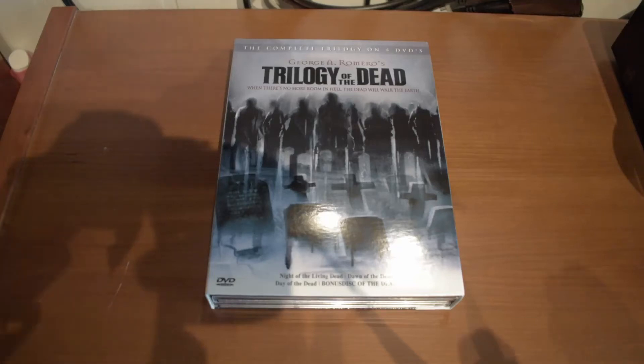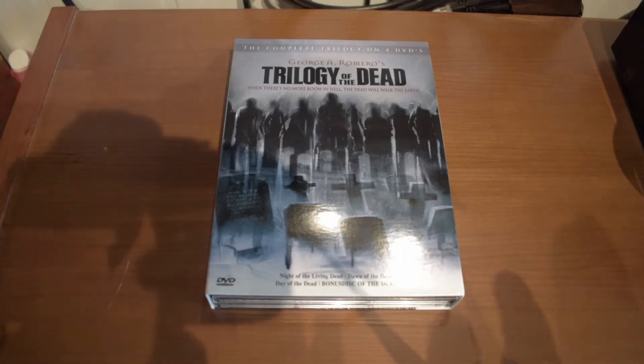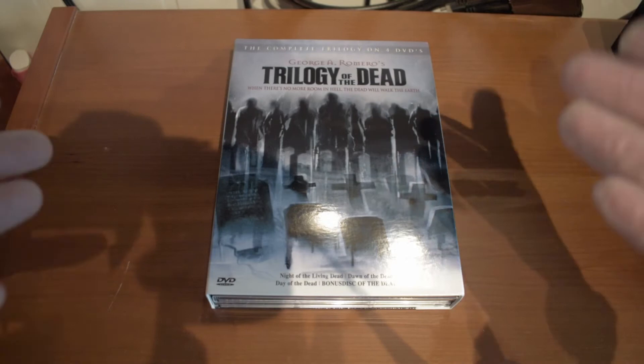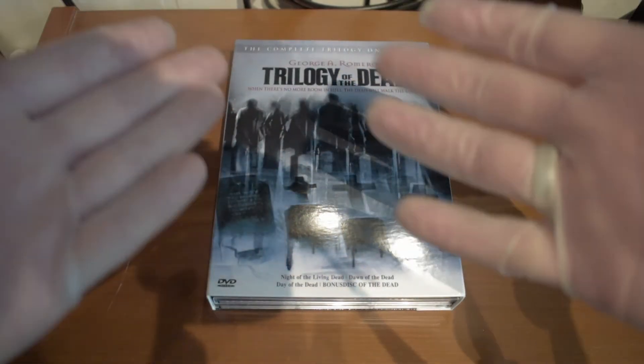Hello everybody, Skatjan here, and today I thought about making a new unboxing video. This won't be exactly the same type of unboxing video I made last time with the Lurfer Igno collection. This will just be a simple out-of-the-box review of the package itself.